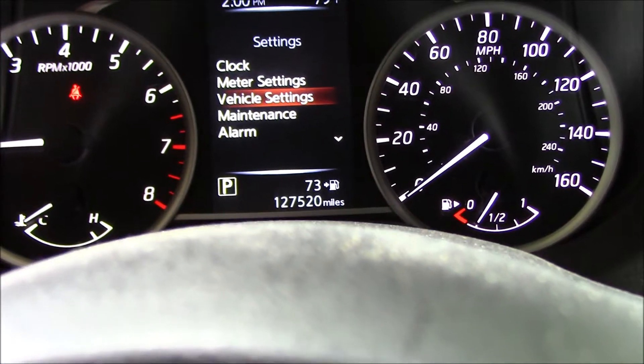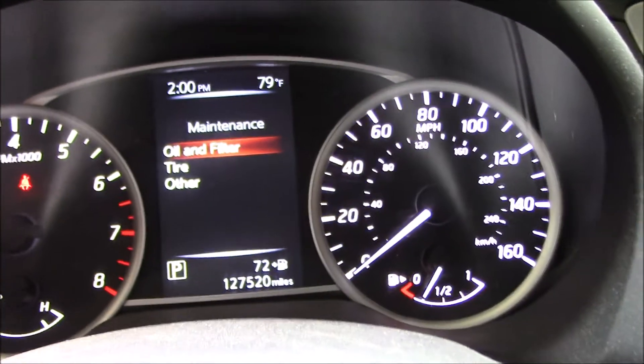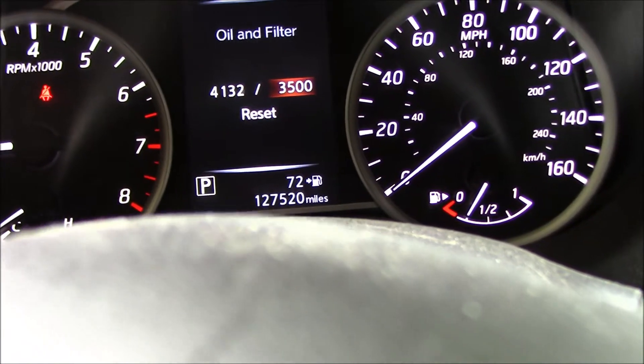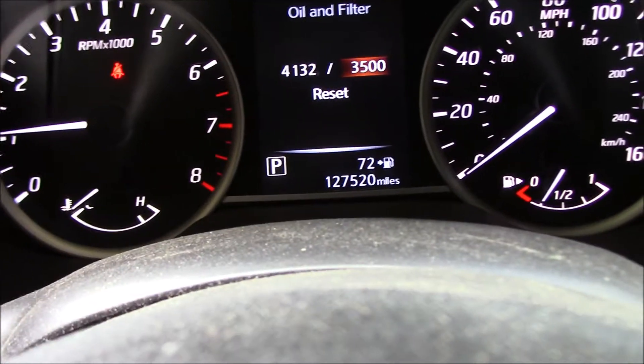That's Meter Settings, Vehicle Settings, Maintenance. Once we're at Maintenance, we're going to push Enter. You see what comes up — Oil and Filter. Now we hit Enter, and it gives the last mileage it was set at. We want to push Reset, which is actually pushing Enter again.